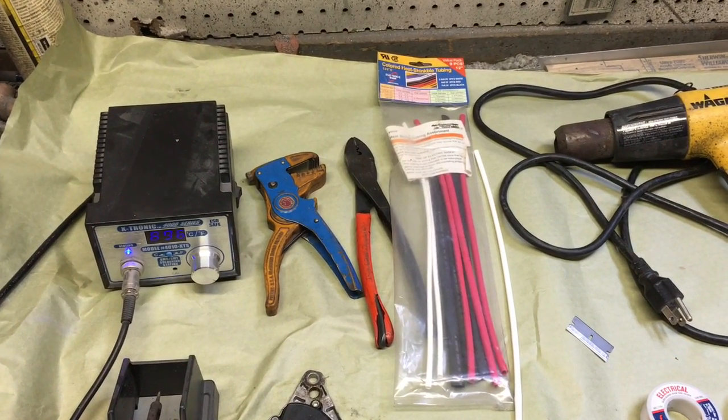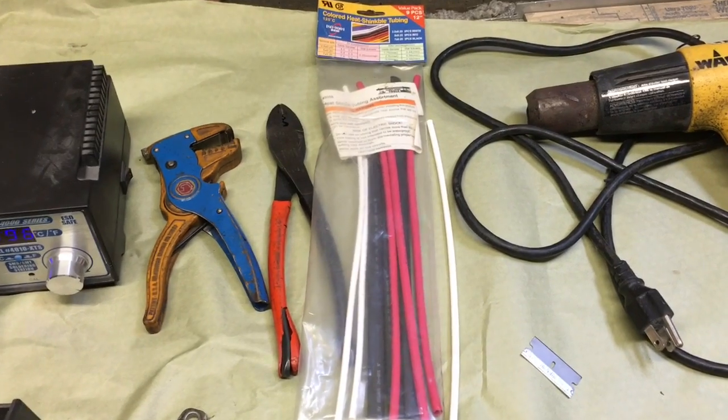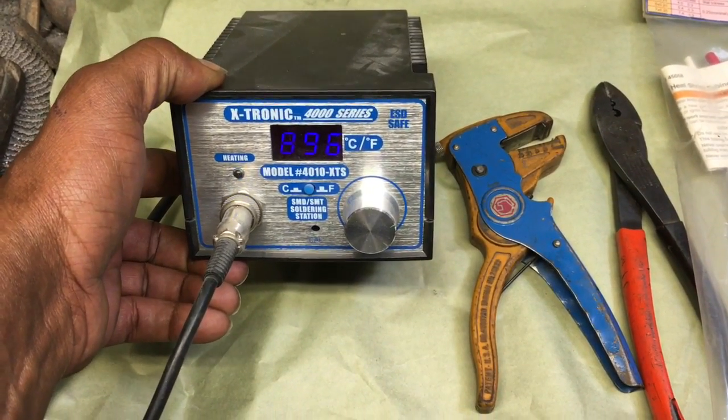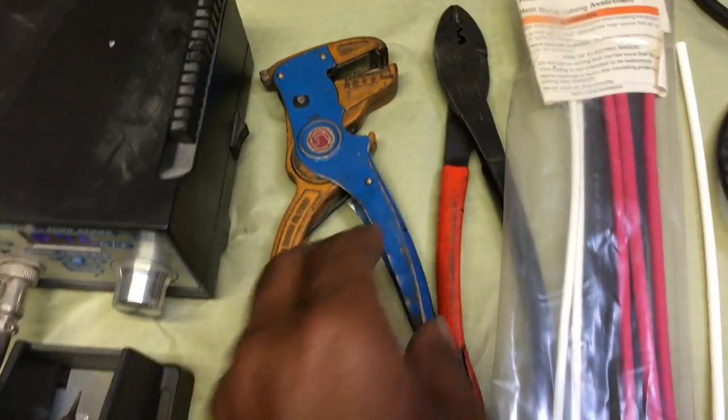Hello everyone, today we're going to be talking about soldering. I'm going to try to show you how to do some soldering correctly and also heat shrinking. I'll be using a solder iron tool — I like using this one because it stays hot and I can adjust the temperature, as opposed to using a solder gun. I just prefer using this; it works nicer for me.